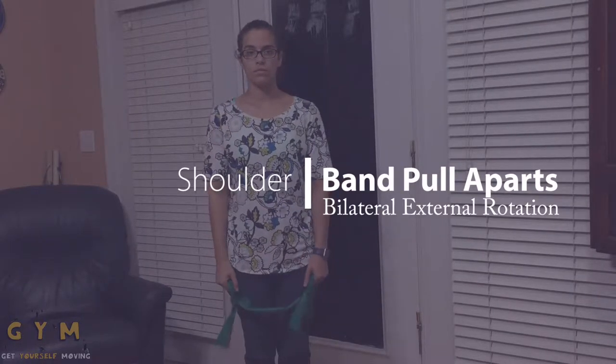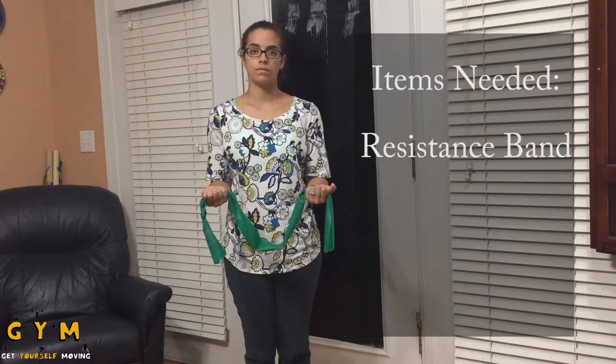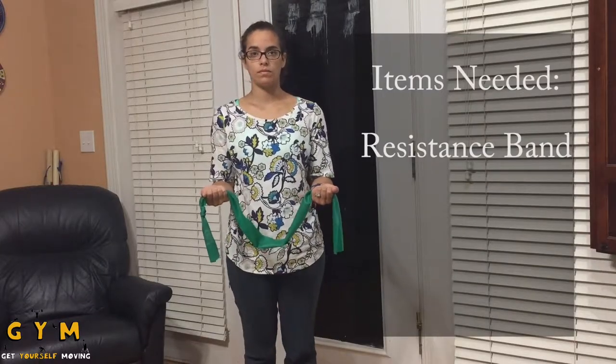This video is going to cover how to perform bilateral external rotation with a resistance band. For this exercise you will only need a resistance band.